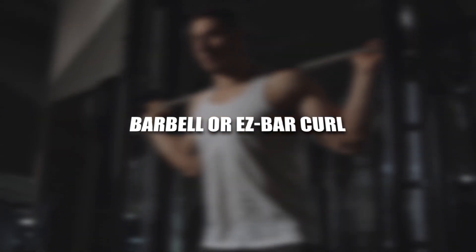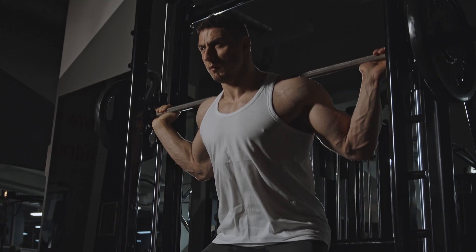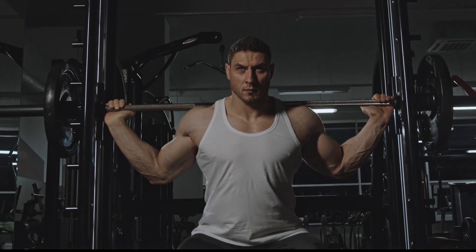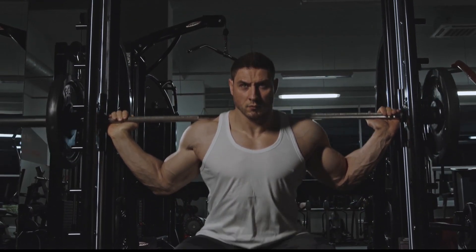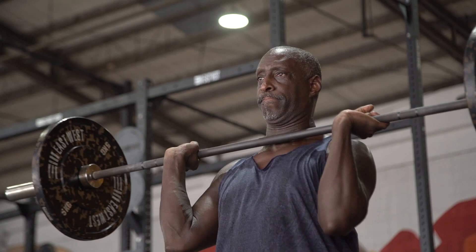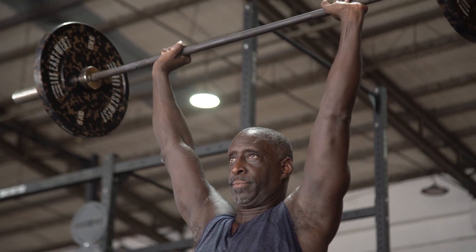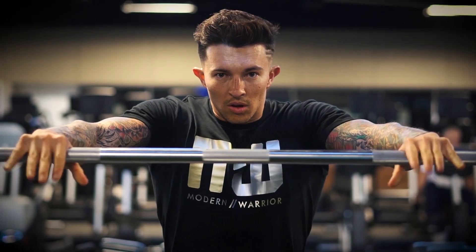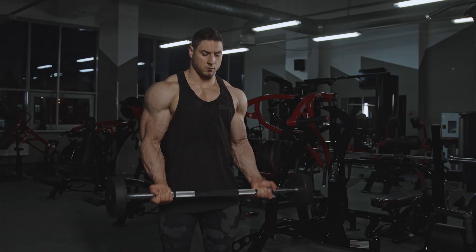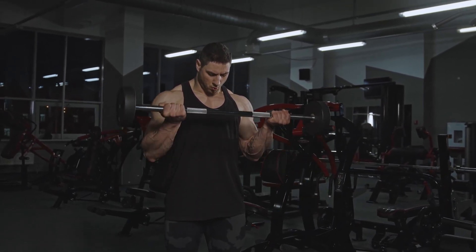Barbell or EZ-Bar Curl. Why it's on the list? The standard shoulder-width curl engages the short and long heads of the biceps equally. You can alter grip width to slightly change the emphasis — wide to target the short head, narrow for the long head. You can really pile the weight, and you don't have to sit there endlessly working one arm at a time. If you're only going to do one biceps exercise, make it this one. Hit your heavy curls at the beginning of your biceps workout. For a strength stimulus, choose a weight you can handle for about six to eight reps, or even a classic five by five.